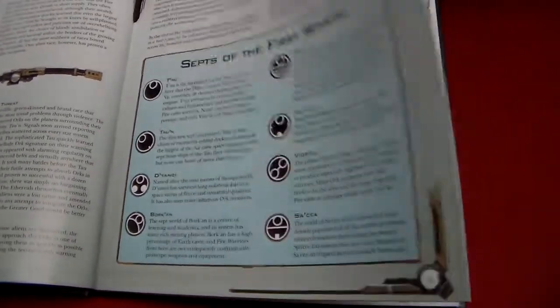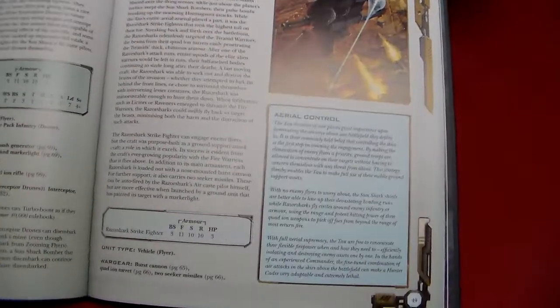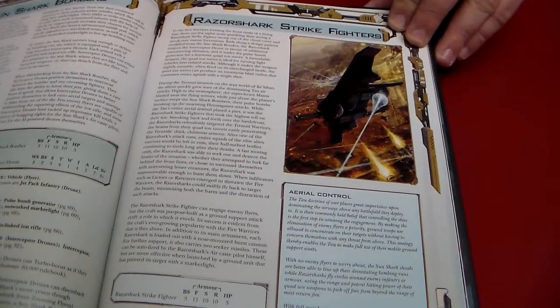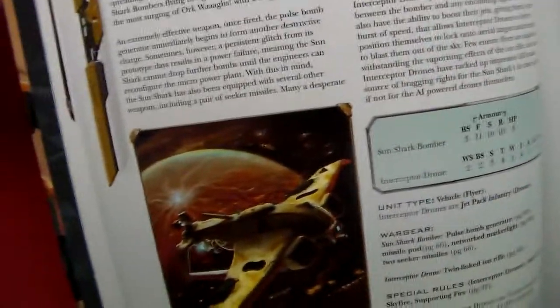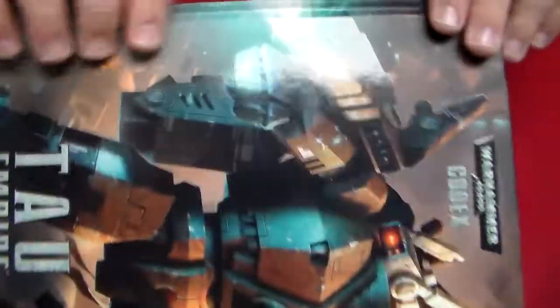I'm just going to flip a giant chunk right now and let's see what we come up with. Razor Shark Strike Fighters — you guys see that? It's got special rules. That's enough of the book. The book's awesome. Buy the book — available at GameNight.net.